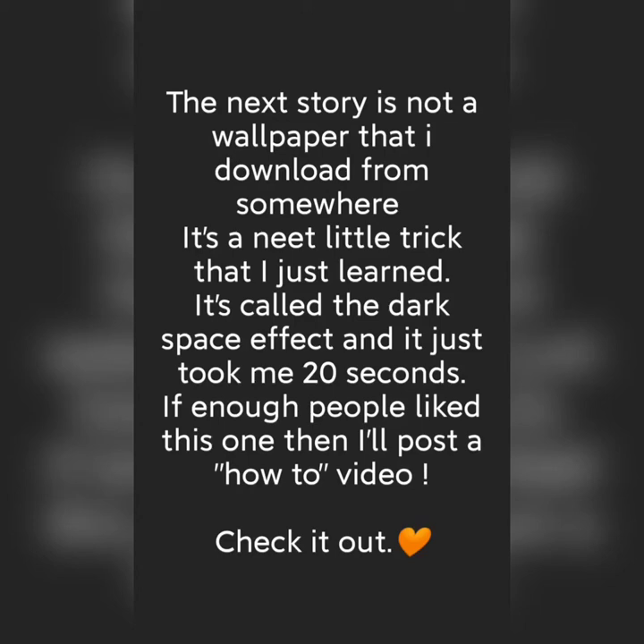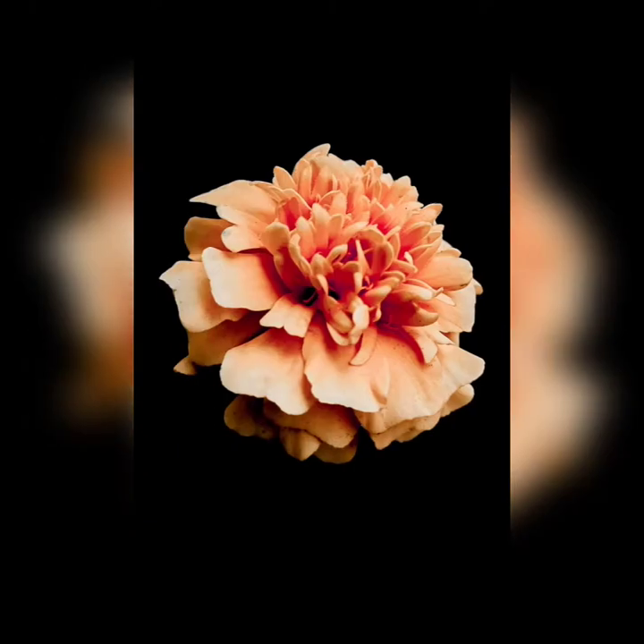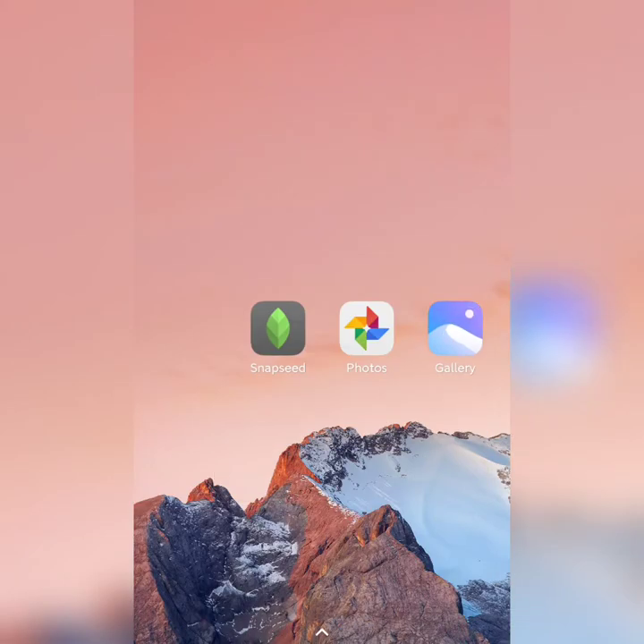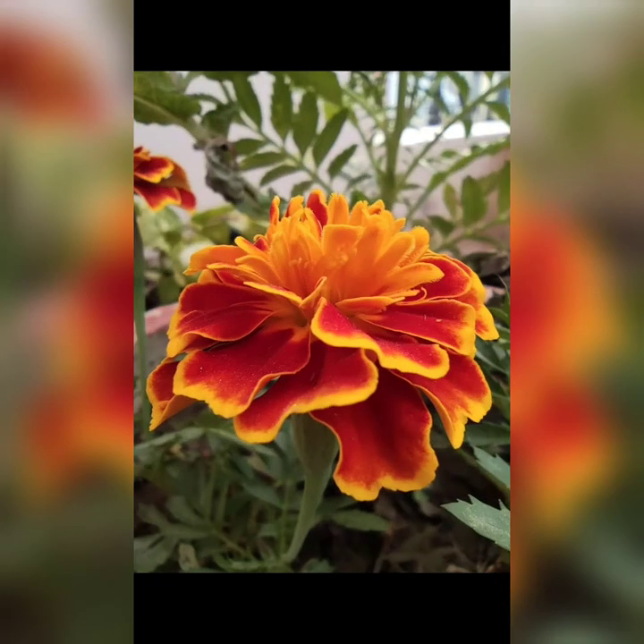Hey guys, this is Nikhil here. Many of you were asking about this story that I posted yesterday and these pictures — how I edited them. The response was overwhelming, so I'm making a tutorial about it. It's really simple, and many of you would be surprised how someone can achieve this cool effect using just the Snapseed application. All you need is a simple flower picture like this.